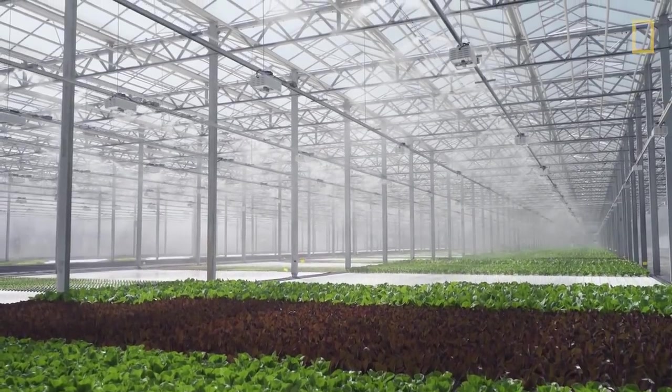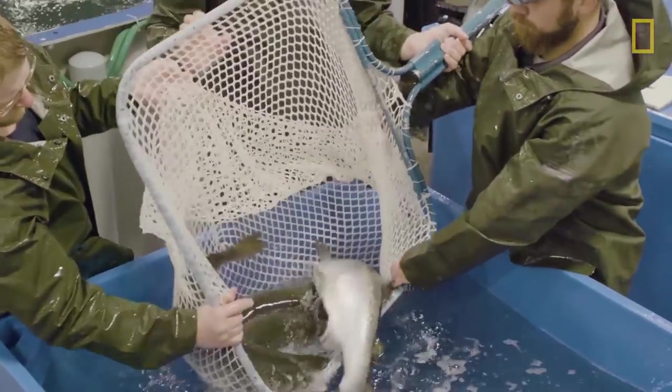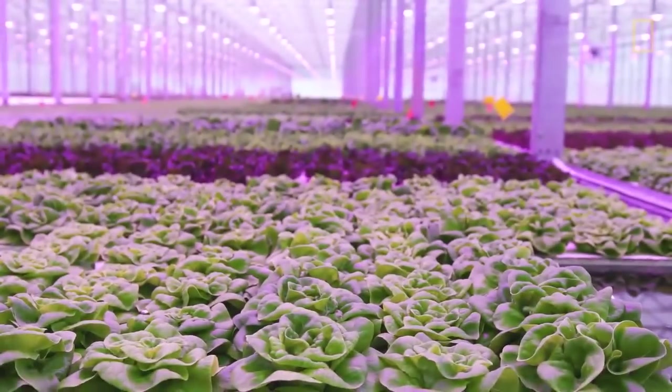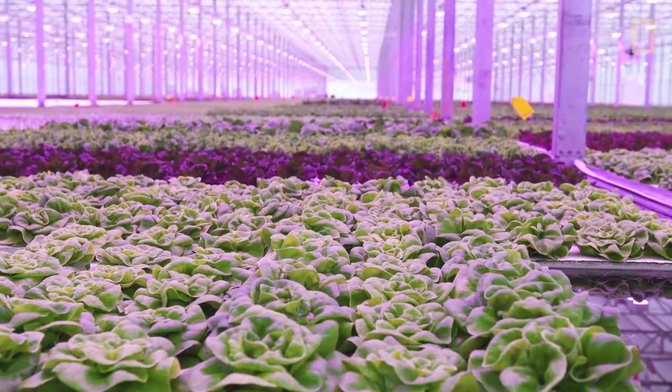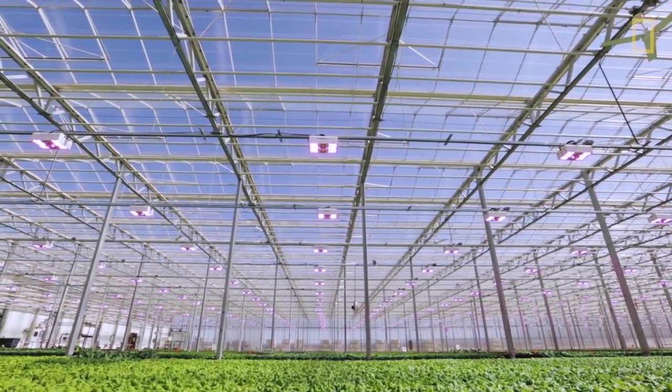Aquaponics is one of the most sustainable agricultural systems, but it still has a long way to go before becoming a go-to farming method. New developments are continuing to make the process more customizable, automated, and efficient than ever.